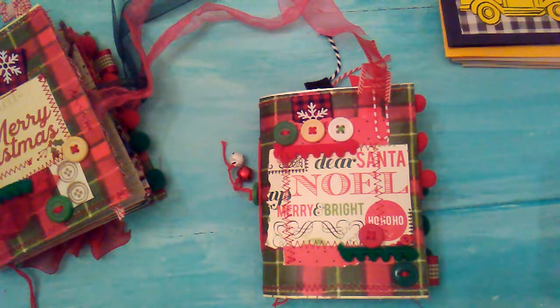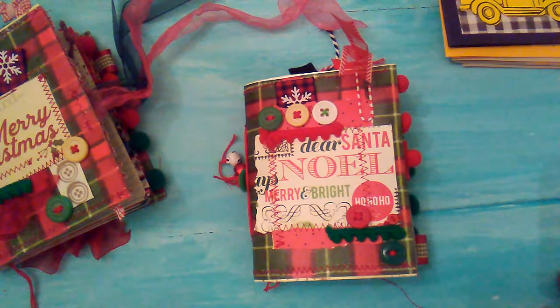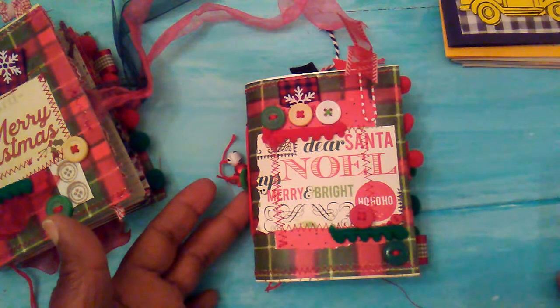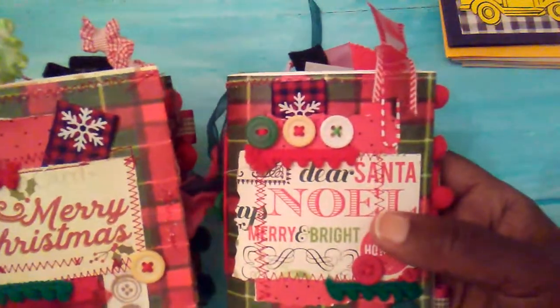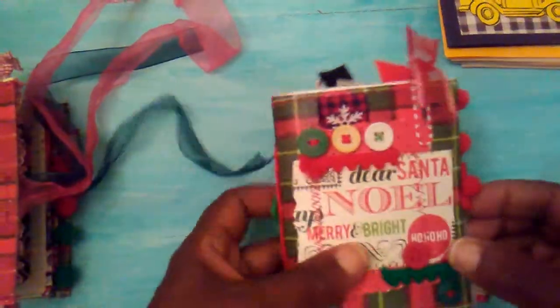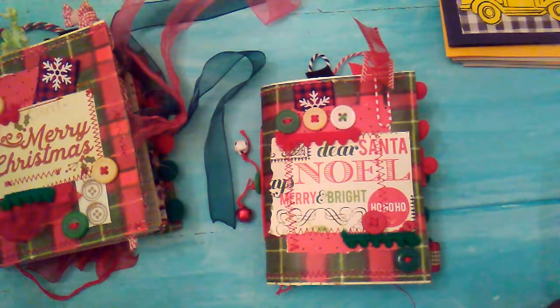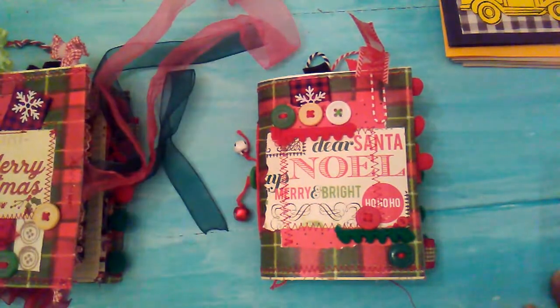Hello everybody, it's Rhonda and I have another little set of journals that I am de-stashing. These are some little Christmas journals and they are like four and a half by four. The covers are a little different but the insides are the same. And then on this one I had put some little ribbon ties. This one I didn't, but I can put some ties on it if somebody buys the first one. These are $20 and I'm going to do a quick little flip through.